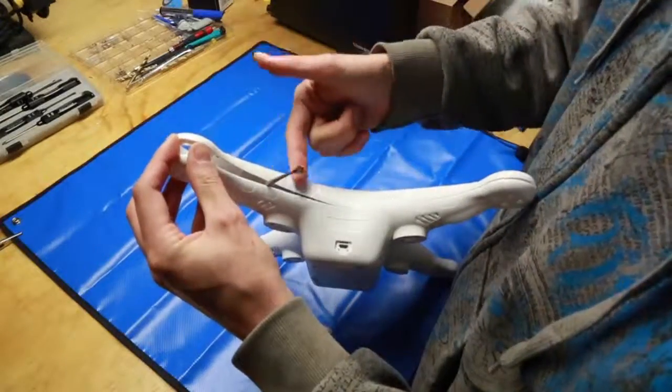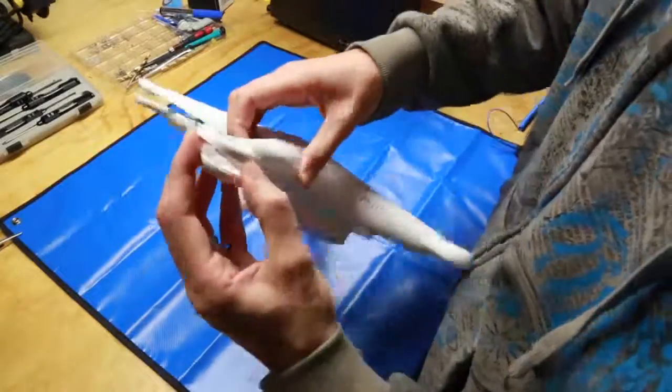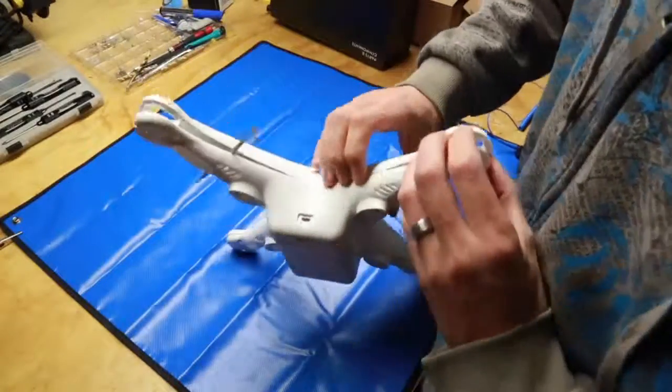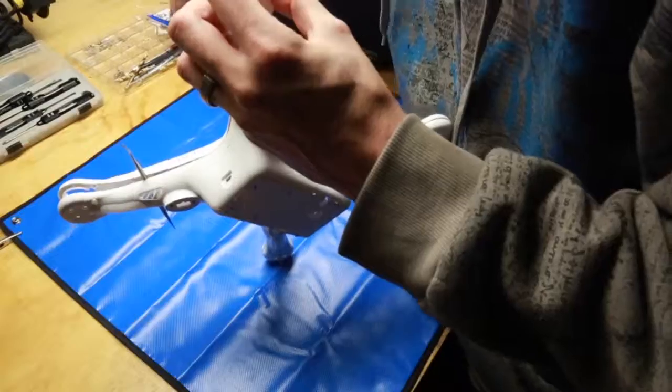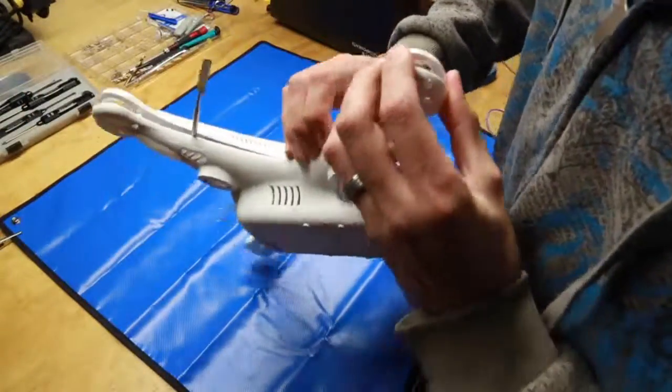Once open, add something to keep your arms open and continue to the next one. Do that for all four. Sometimes they take a little coercing — I usually start opposite the battery compartment, as the battery compartment clip is the hardest to get off.